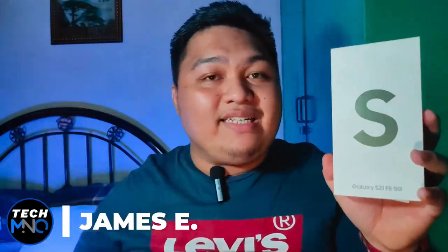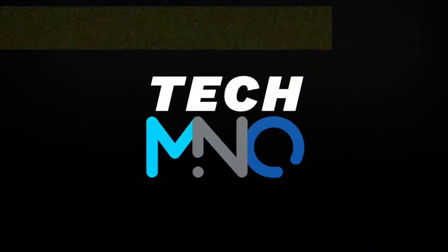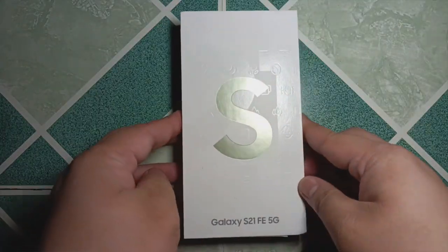Hey guys, James here, your tech buddy, and this is TechMNO. Join me as we review the Samsung Galaxy S21 FE in 2023. Let's start the video with the shortest unboxing of the phone.